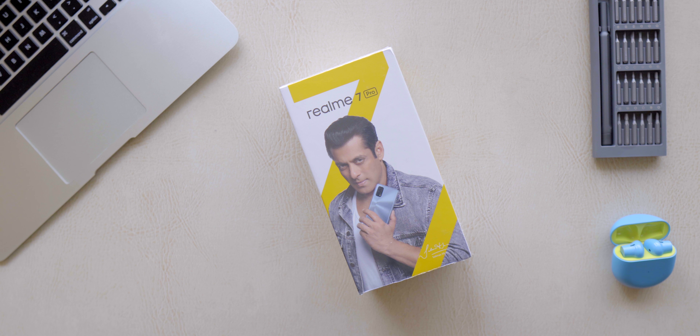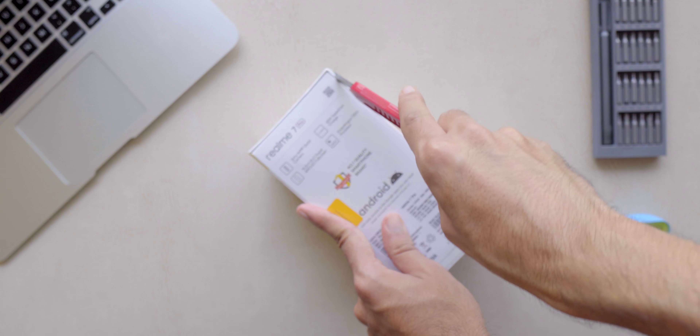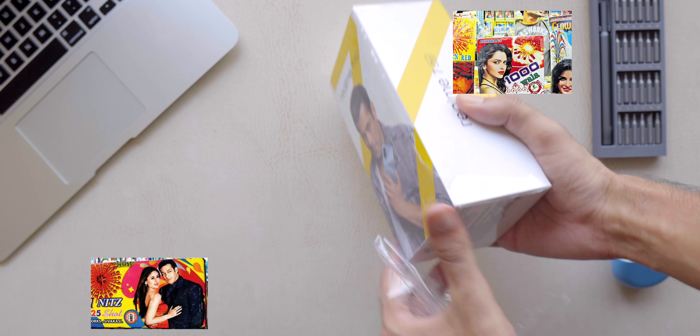The box of the Realme 7 Pro — I have no words about it. You've got Salman Khan on the front and it actually looks like a firecracker box with all the celebrity photos you get during Diwali. Anyway, inside the box the first thing you get is a case for the phone, some paperwork, and the SIM ejector tool.